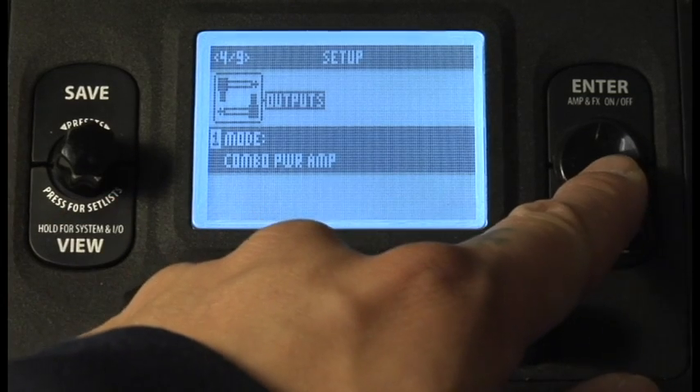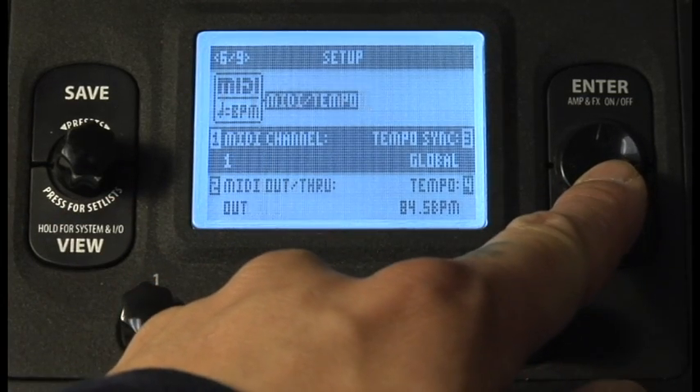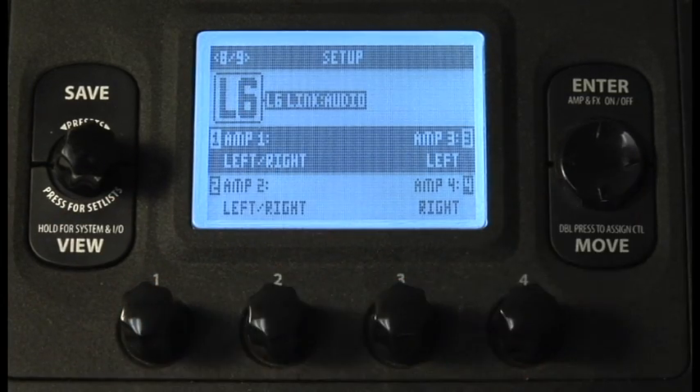Go to page 8 of 9 and set amp 1 to left-right. This will capture both channels of the HD500 signal and feed the first or only connected DT amp.